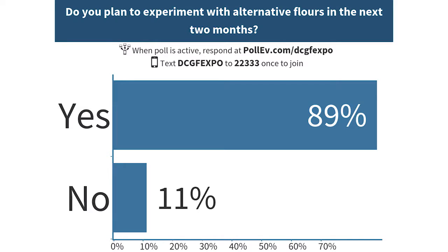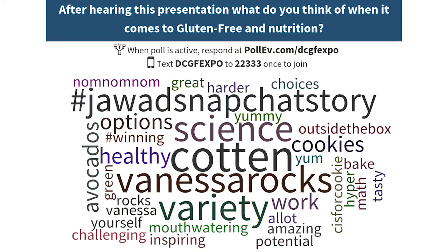That's where my presentation ends, but we have a couple more questions. After hearing this talk, do you plan to go home and make an all-purpose blend with these alternative grains? A majority said yes. The final question: after this presentation, what do you think of when you hear gluten-free and nutrition? Have I changed your mind at all? We've been collecting word clouds all throughout the day and will have them posted on the website. Thanks for coming, and I'm happy to take any questions.